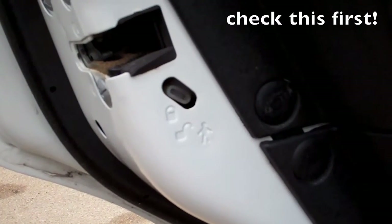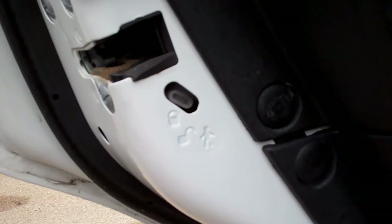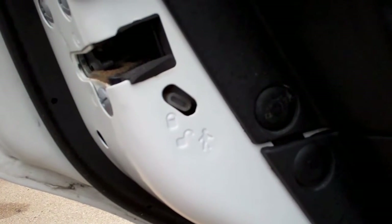There's a child lock thing there — either setting doesn't change anything on my car — so I'm sure there's been surgery done inside the doors.